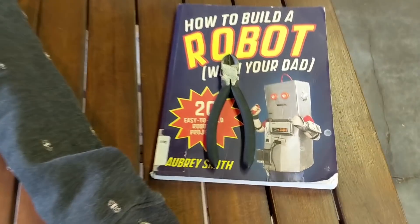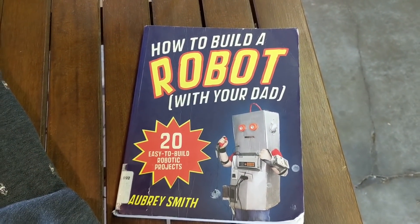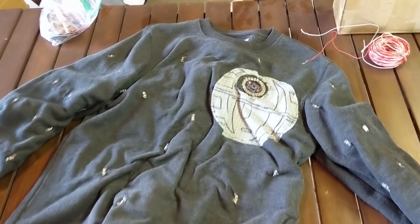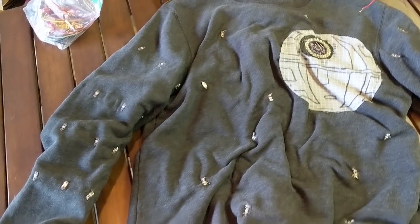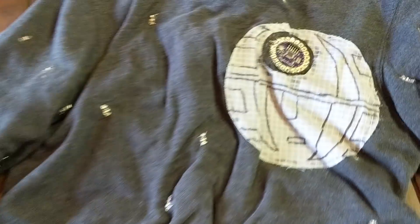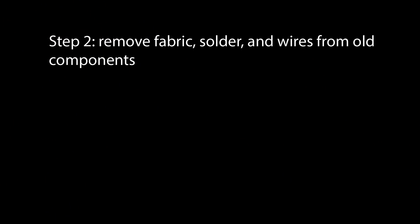The kid wants to be a robot for Halloween, so let's figure out how to build a robot with dad. Step one: tear apart the old Star Wars Christmas sweater, which has accelerometers, an Arduino motherboard, and a bunch of LEDs. We're going to scavenge it for parts.